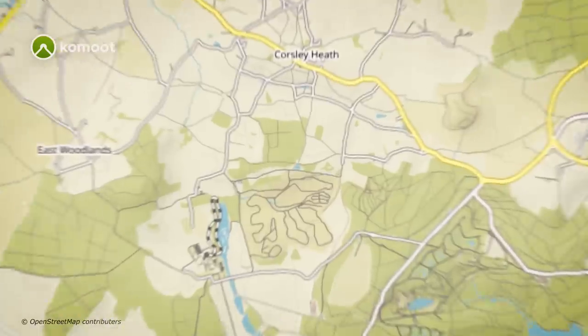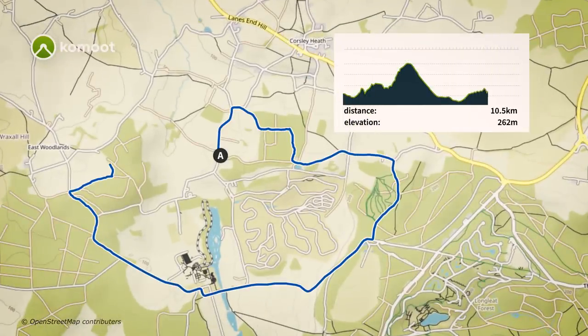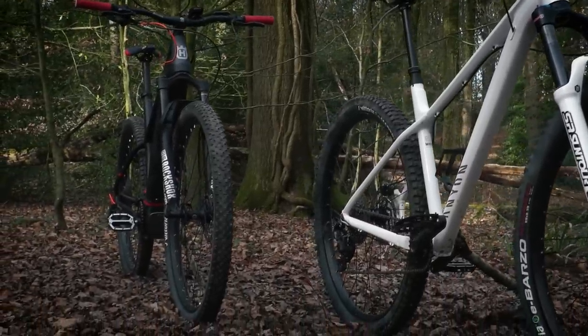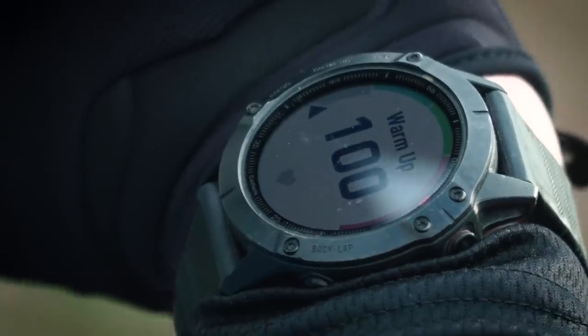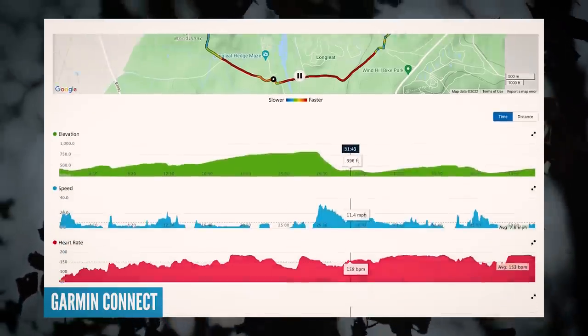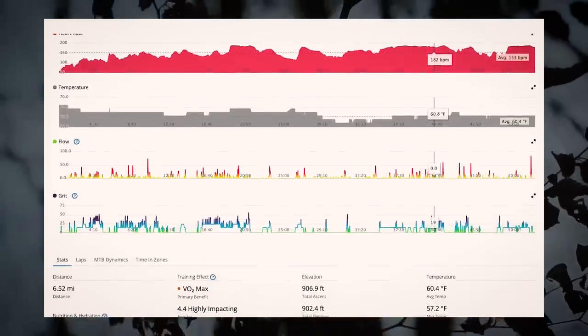We're heading out on a 10 kilometer loop of mixed terrain — big climbs, flowing single track, and some great descents. One loop is going to be done on a standard mountain bike, the other on the e-mountain bike. After the ride, we're going to take a look at the data from a Garmin from each of those rides to see what the actual real-world differences are in terms of effort involved and the times taken.